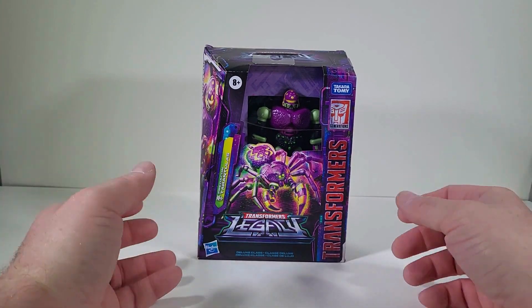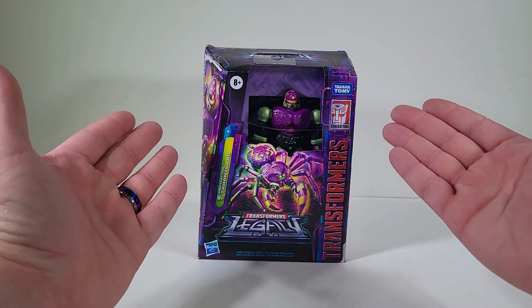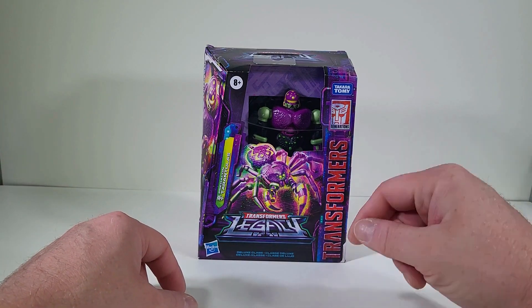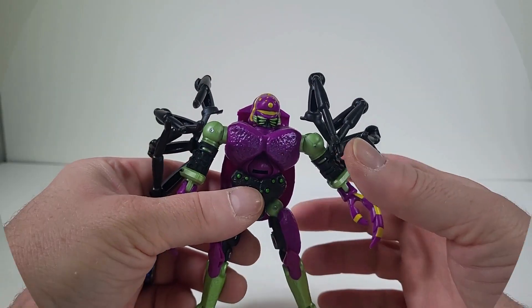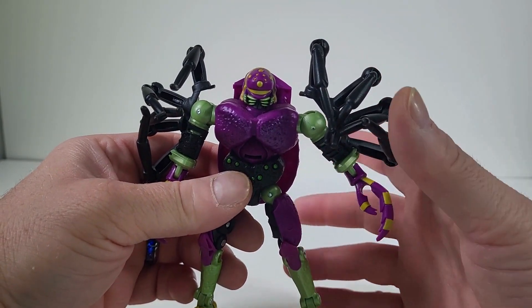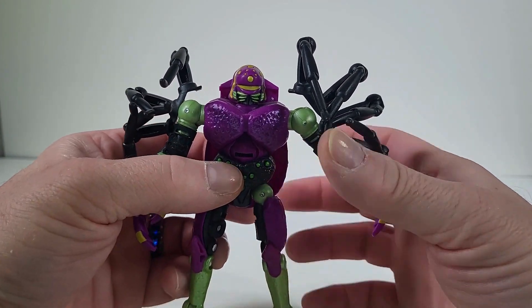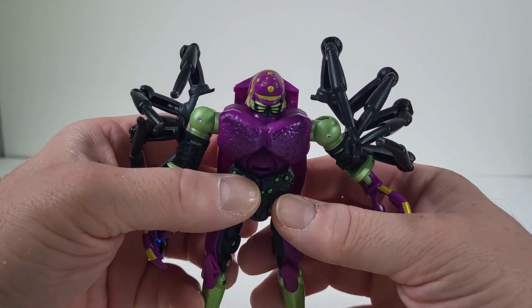Thank you for joining me today. I thought it'd be fun if we take a good look at Transformers Legacy Tarantulas. So let's get this guy out of packaging. And here we have Tarantulas out of packaging. This guy's really impressing me right out of packaging because he is like spot on right out of the cartoons of Beast Wars.